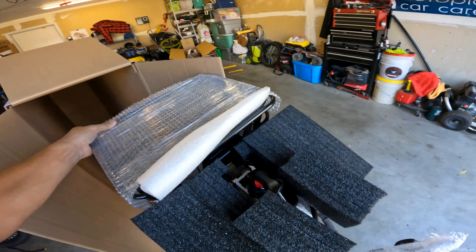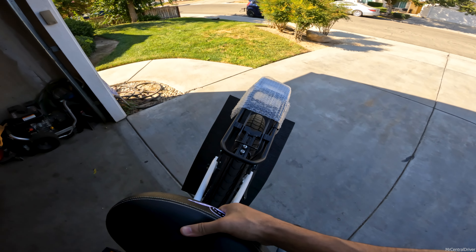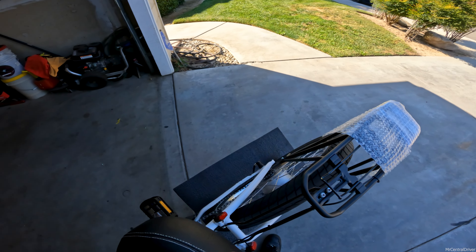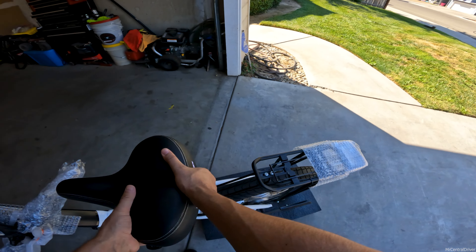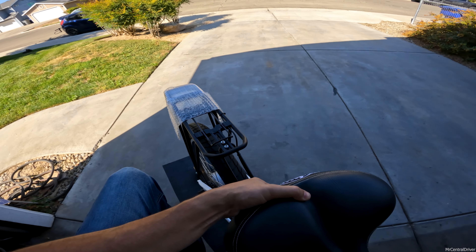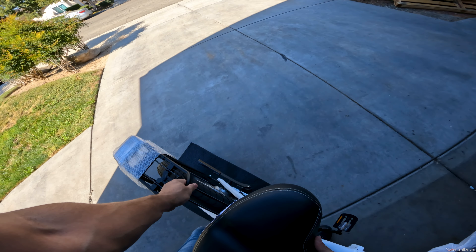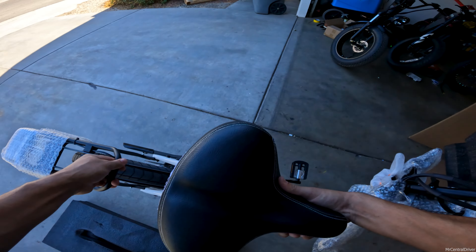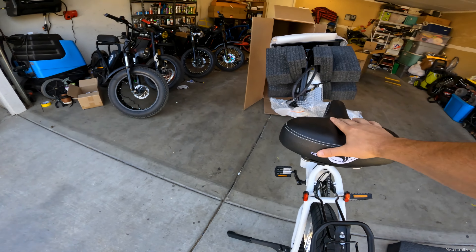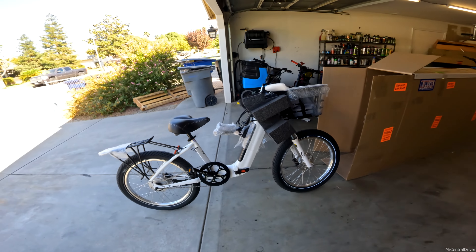The only thing that might fall over is the box. After a bit of effort getting the box off, I put the kickstand down — and boom, that is the whole bike.